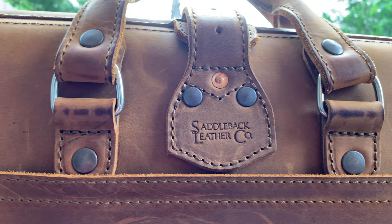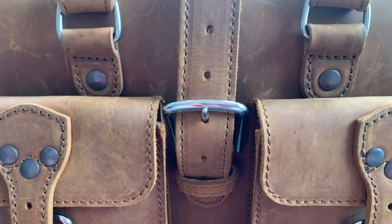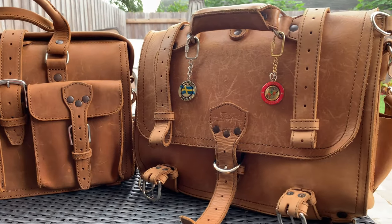The Flight Bag is 15 inches wide, which slots right in between the medium and large classic briefcases, which are 14 inches and 16 inches wide respectively. You can see here I've got the large classic briefcase, so you can see that the Flight Bag is a little smaller.